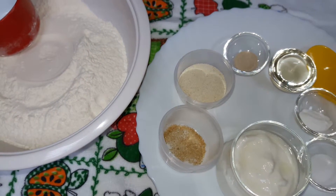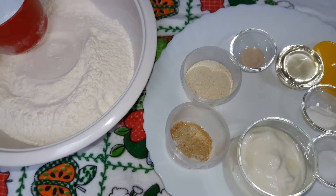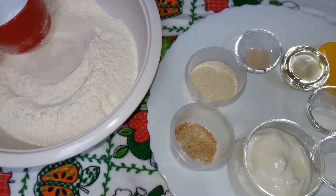Hello viewers, welcome to my channel Faith Cooks. Today I am sharing with you the recipe of the Bhaturas.